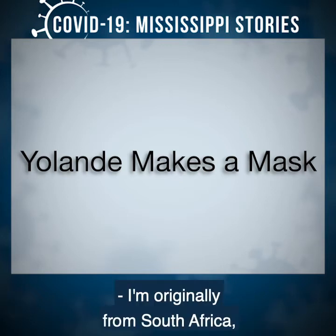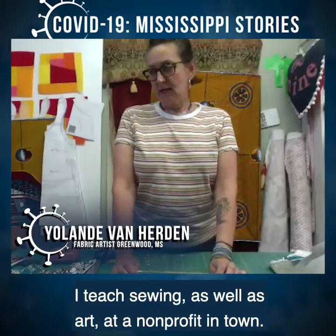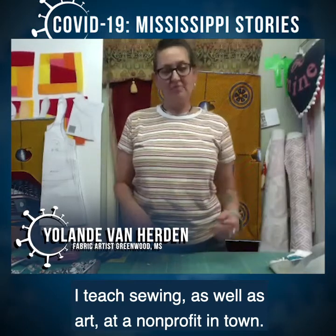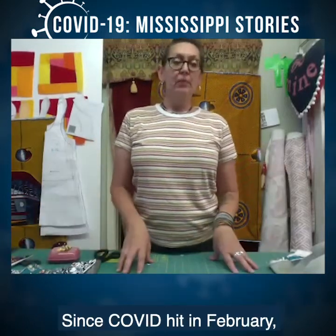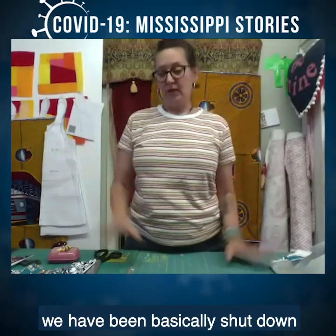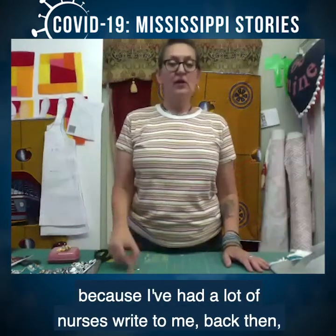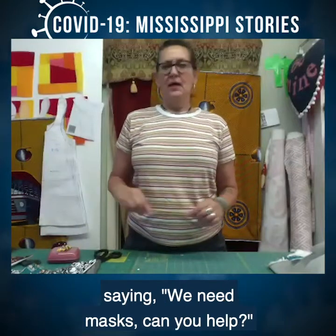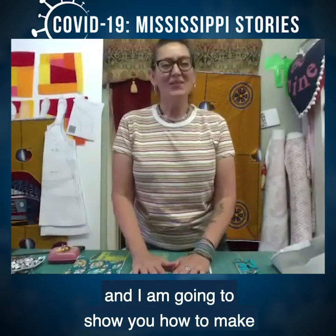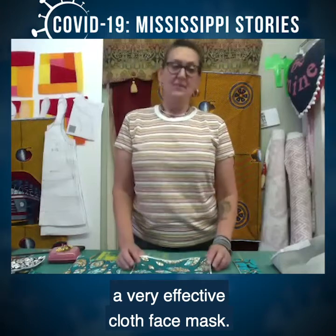I'm originally from South Africa. I'm a fiber artist. I teach sewing as well as art at a non-profit in town. Since COVID hit in February, we have been basically shut down. And that's propelled me to start making masks because I've had a lot of nurses write to me saying we need masks. Can you help? They all sent me patterns, and I am going to show you how to make a very effective cloth face mask.